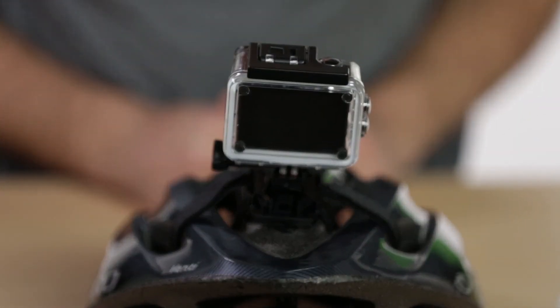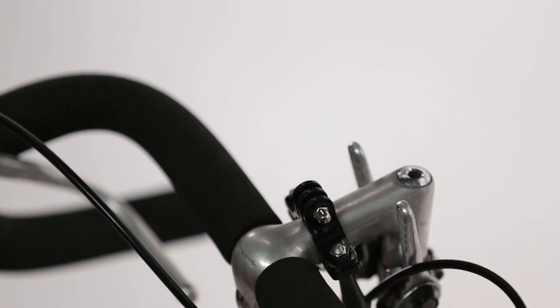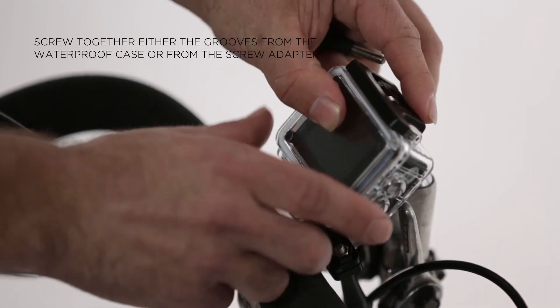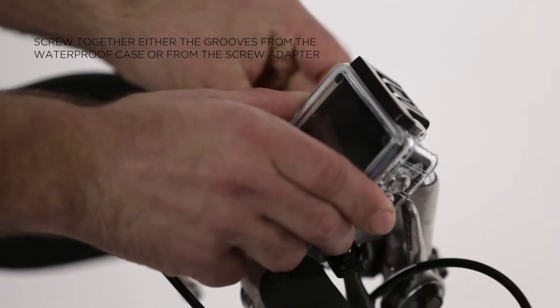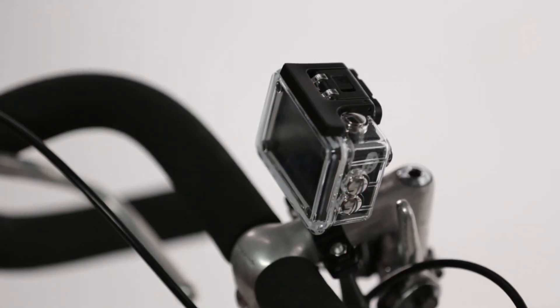The HD action camera can be mounted on bike handlebars too. Use the bicycle or pole mount and screw together either the grooves from the waterproof case or from the screw adapter. And that's how you use the high-definition action camera.